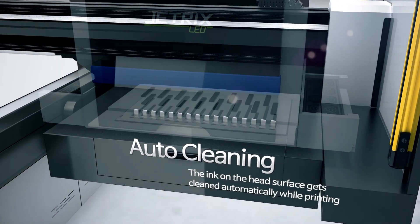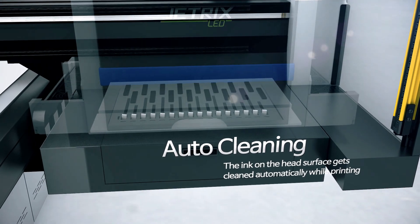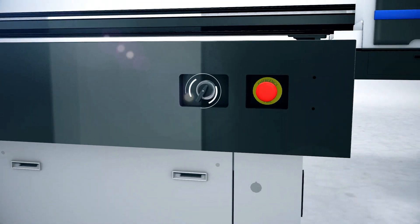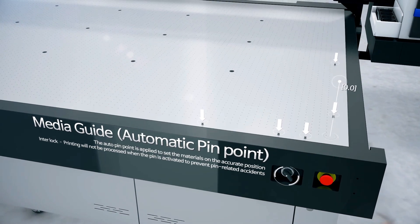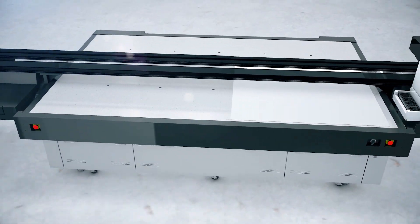While printing, the ink on the head surface gets cleaned automatically. The auto-pin point is applied to the system to set the materials on the accurate position, and the system is designed so that the interlock function prevents accidents from occurring by allowing no printing when the pin is activated.